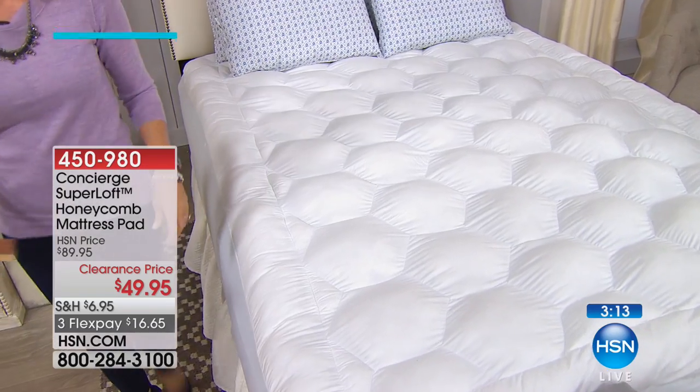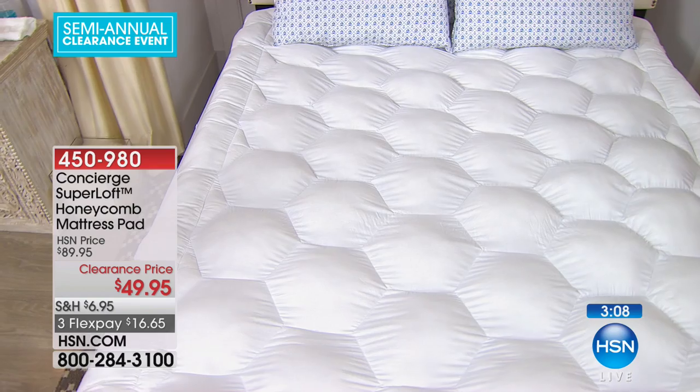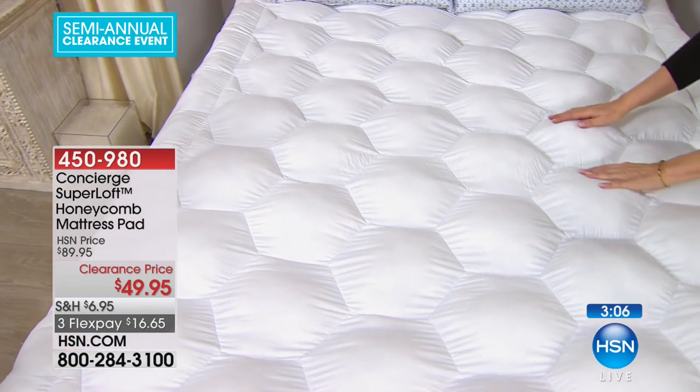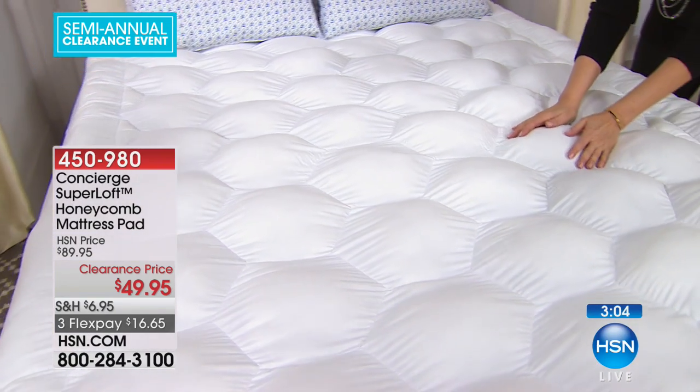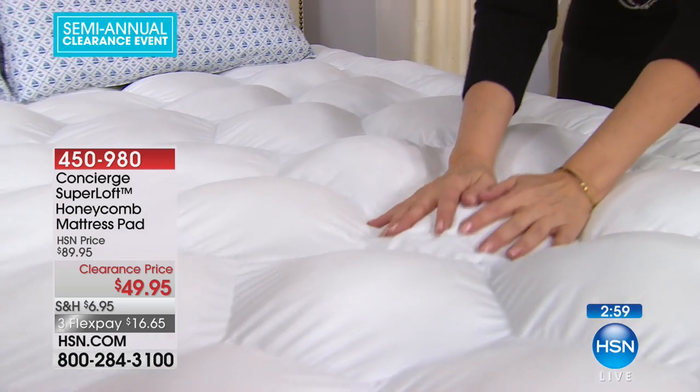This is our super loft honeycomb mattress pad, $49.95. And this is beyond super — this is kind of like super size. Look at that. This is our honeycomb pattern. Look at how lofty that is.